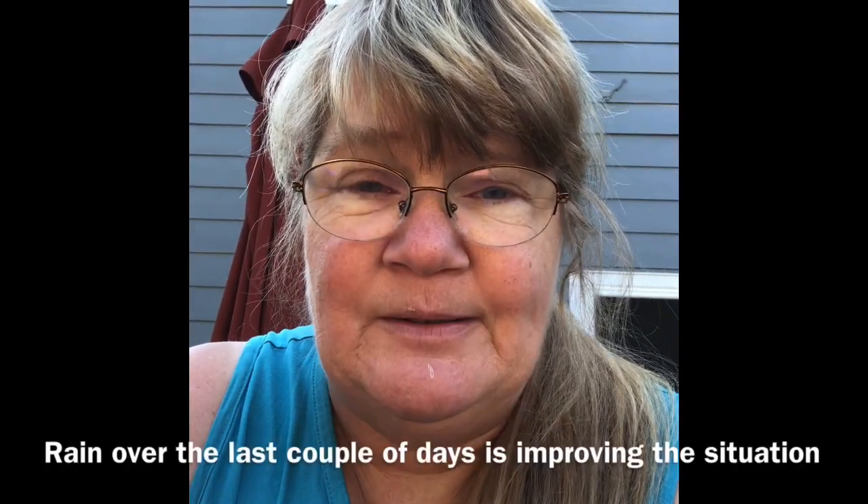I wanted to apologize because I have not been recording much the last couple of weeks — a combination of things. As you've probably heard on the news, we've had some major wildfires burning in Colorado. It's been extremely hot, and the smoke has been extreme even though we're not anywhere near the fires. A lot of the western United States is in the same situation — the whole western half of the US has been suffering greatly from wildfires.